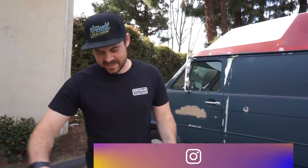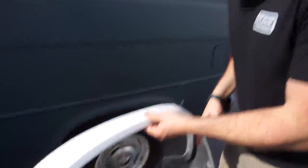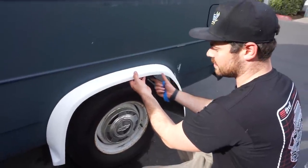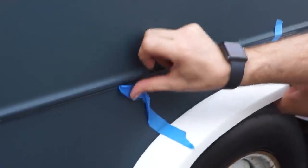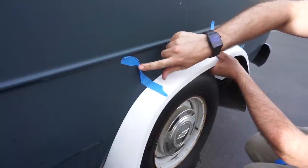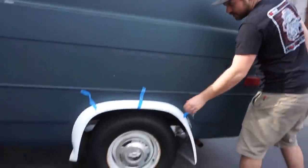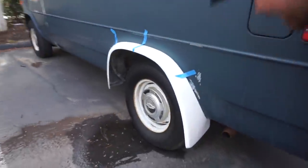That's right boys - we got a fender flare kit for the ice cream van. We ended up going with a fiberglass kit and what's cool about this is you don't have to cut the fenders - it just kind of tucks up. Oh yeah that's just a good job right there. We got an extra probably two and a half to three inches of wheel width or offset on here. It's got the little mud flap too. Let's see the front.